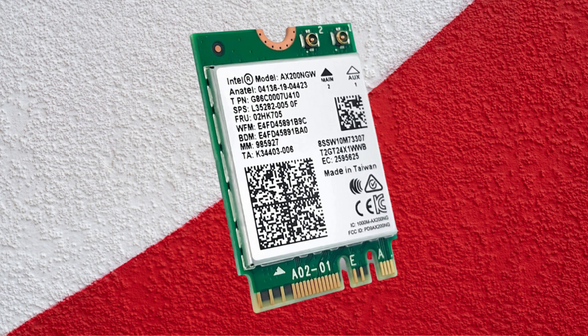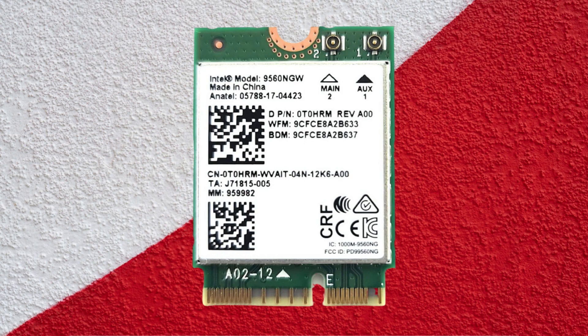The good news is that upgrading your laptop's internet connection to super-fast speed does not have to be expensive. High-performance Wi-Fi cards are now available for less than $50 thanks to advancements in Wi-Fi 7, Wi-Fi 6E, and 802.11AX technology.